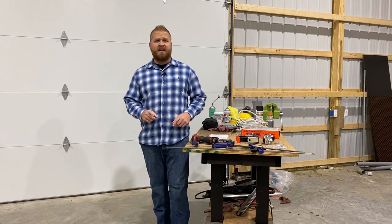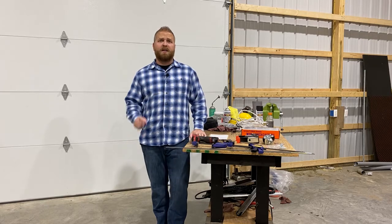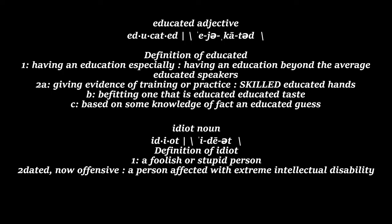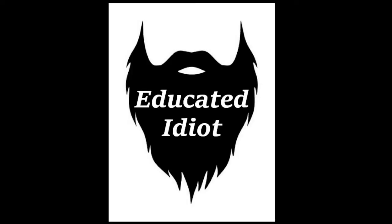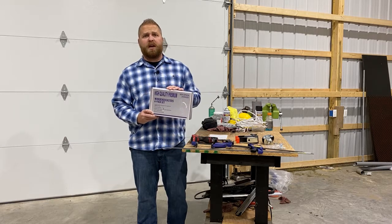Welcome back to another episode of The Educated Idiot. Today we're talking about mobility of work benches and other items within your shop. A quick, simple product we're going to install today is going to be our workbench casters.